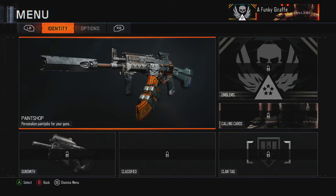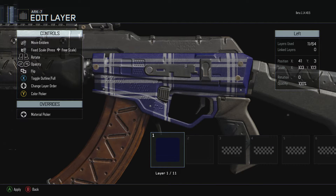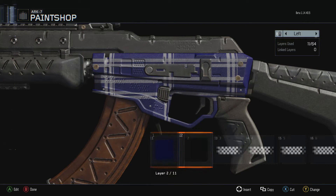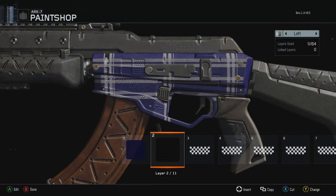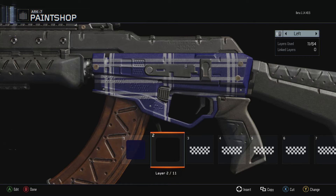Pretty much to make the blue plaid, what I did is I got a blue square and filled up the whole thing with it. I used this one right here — that's pretty bright — so I went ahead and put another square all over the gun, made it black, and then put the opacity to 67 to give it that darker look on the gun.